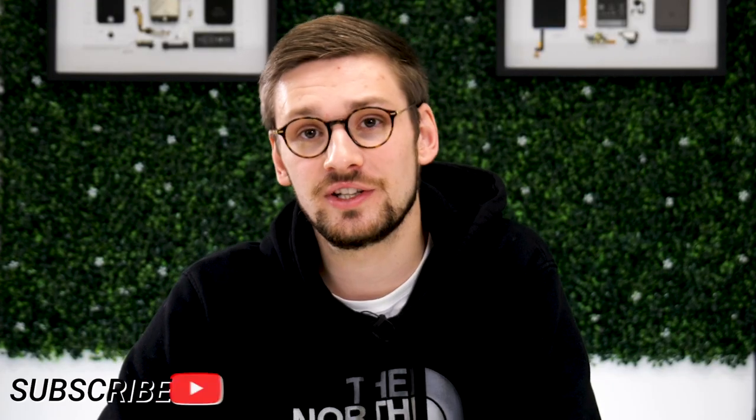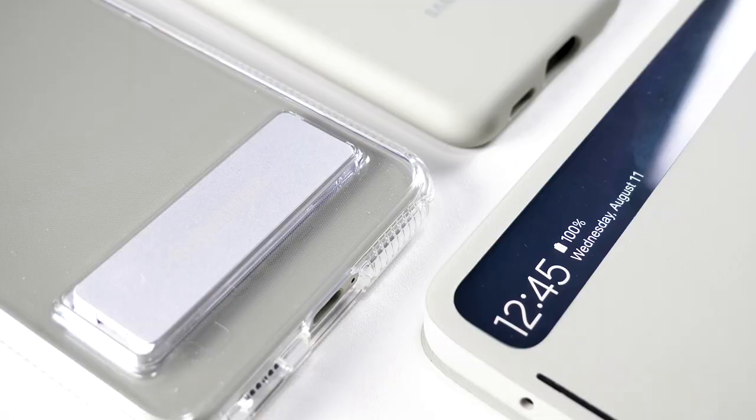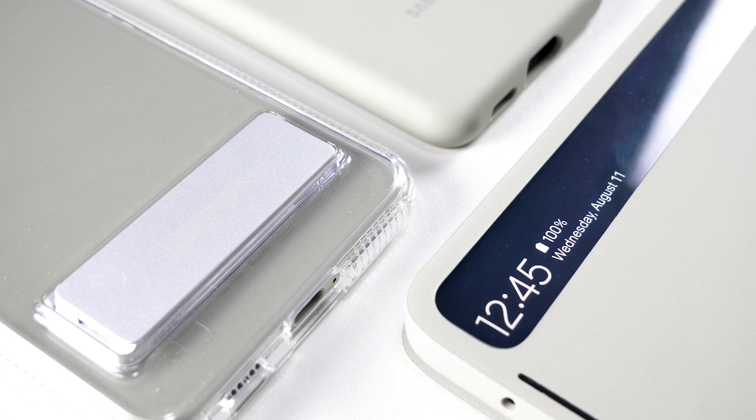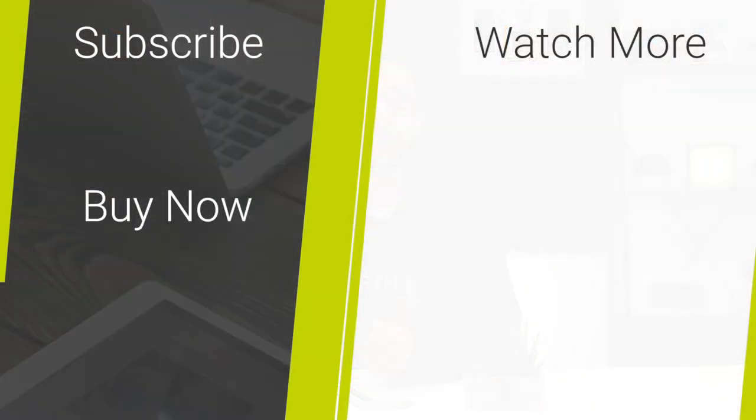Thank you for watching this video all about our favourite official Samsung S21 FE cases. To buy any of these cases or to check out the rest of our S21 FE accessories, head over to Mobile Fun, and if you've enjoyed this video please give it a like and subscribe.